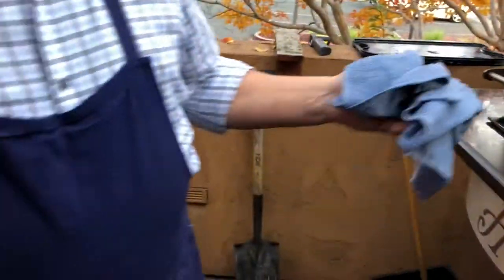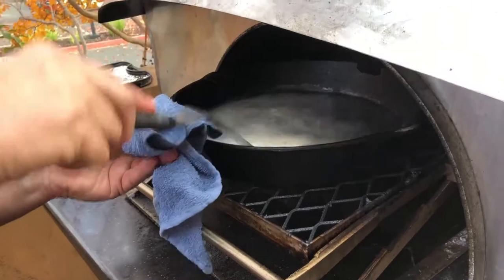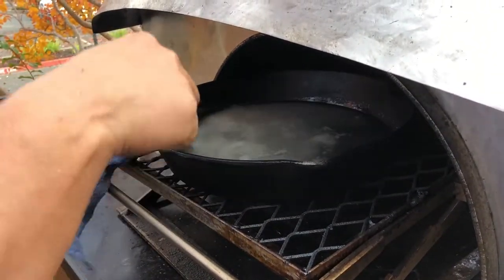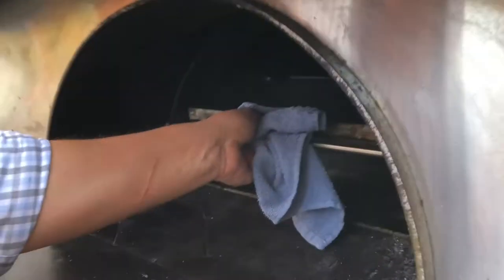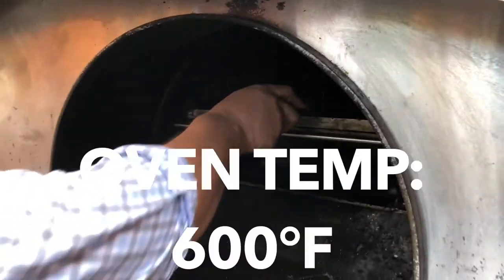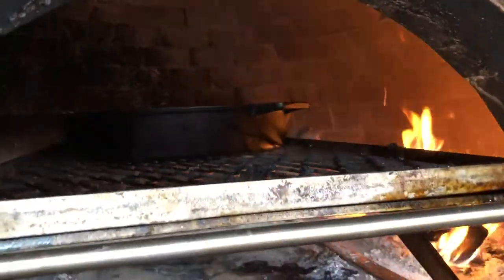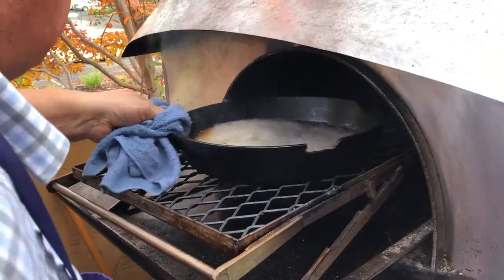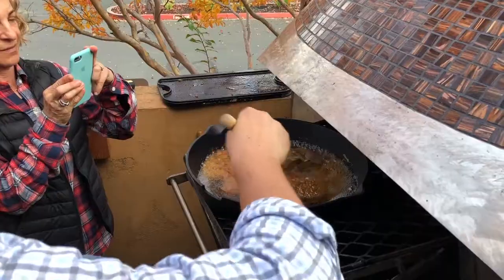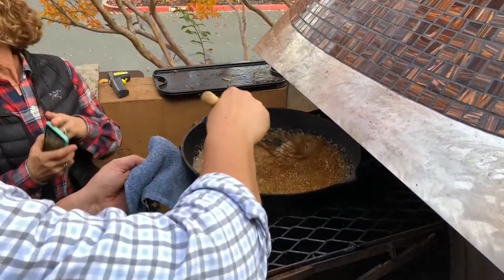So we're going to put that back in the oven, and I'm going to stir it. Oh, you can smell it. So we got beautiful, beautiful caramel.